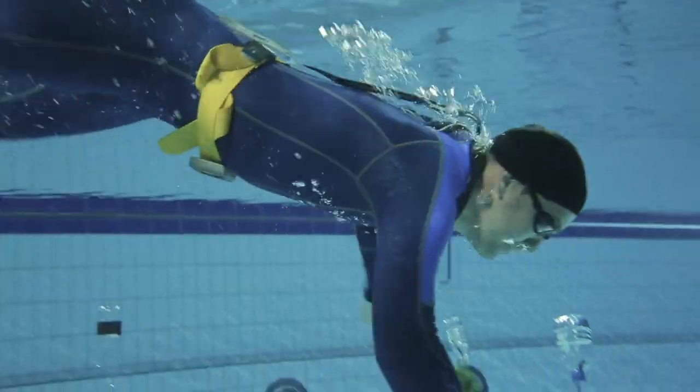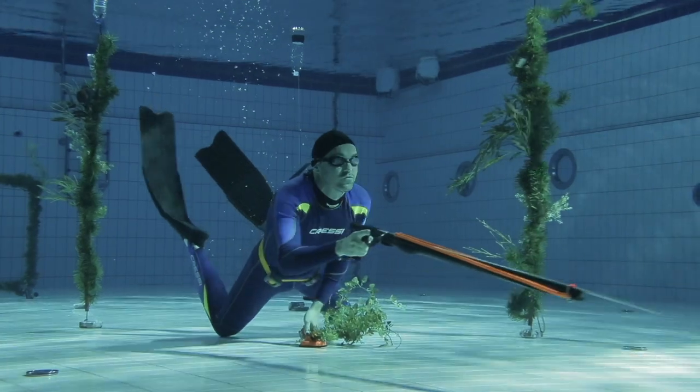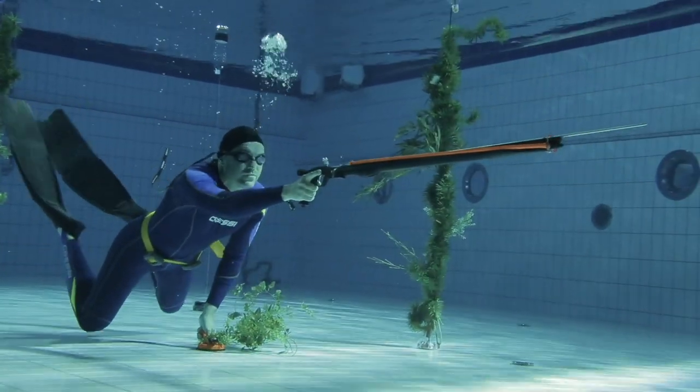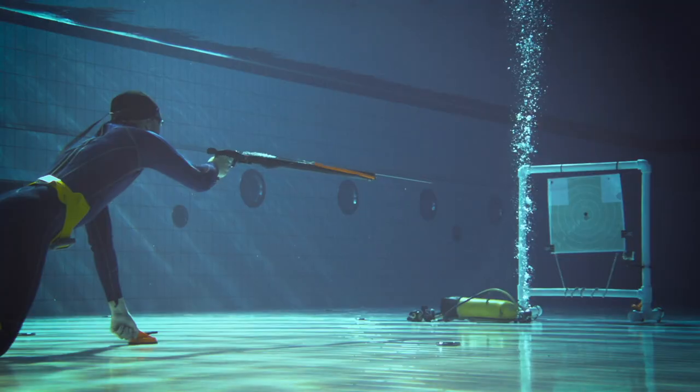Now it's my turn. And I did no worse. I think the presenter shot well — since he often deals with ground weapons, as far as I understand, and he has that skill to help him in this situation.